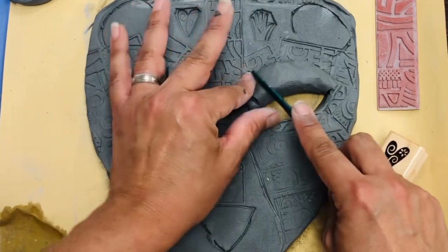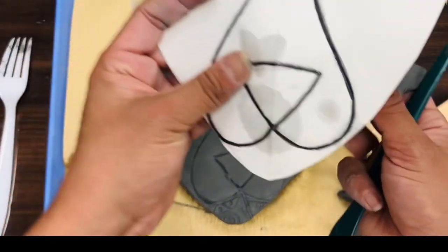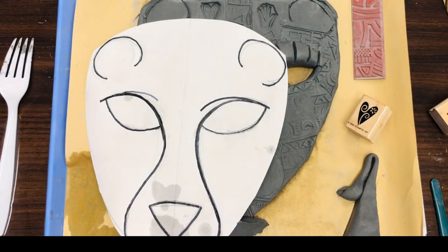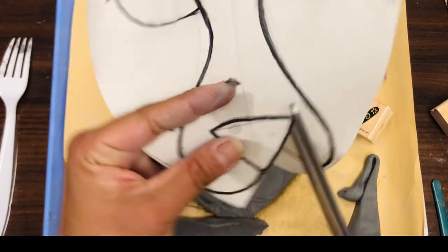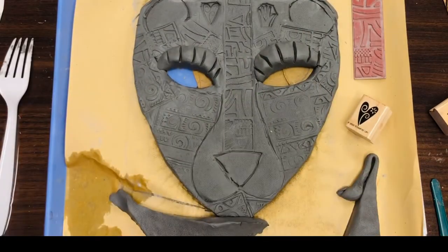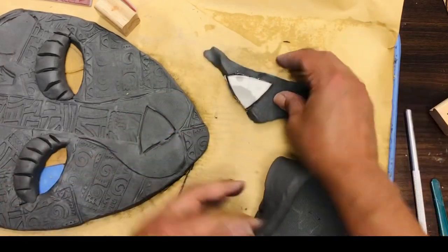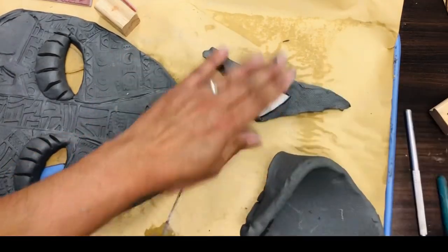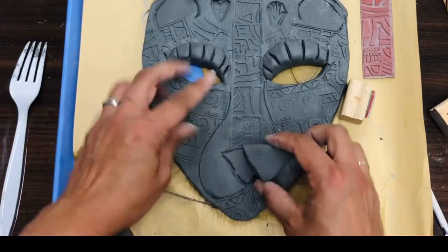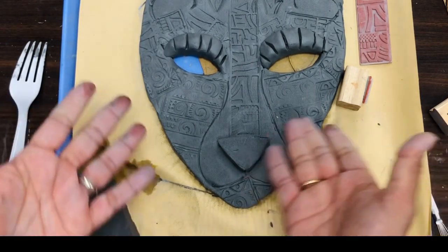On a separate piece of clay, trace the features you need — for example, I just need my nose. You can even cut out that part of your drawing. In this case I just need this triangle shape made of clay, so I'm going to cut it out and then trace it on my clay and slice around it. This is going to make it more three-dimensional.